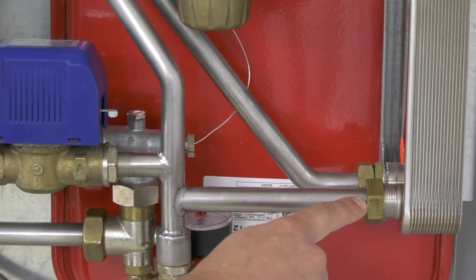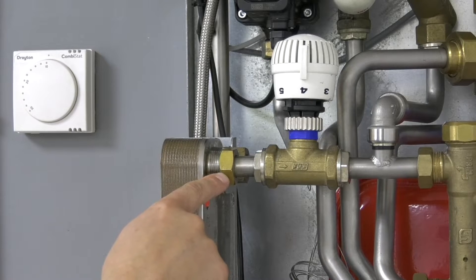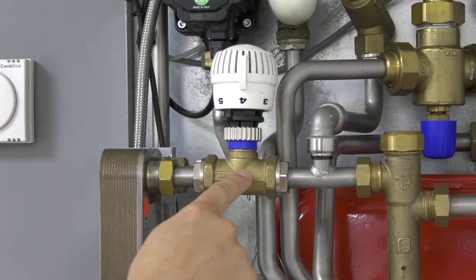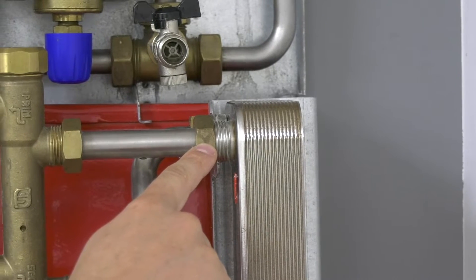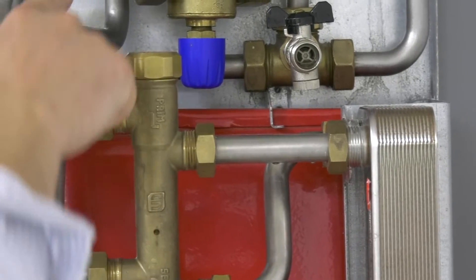At the top of the plate heat exchanger you have the heating primary outlet and the thermostatic valve teeing off to the return to the other side. At the top of the hot water plate heat exchanger you have the outlet through the proportional valve to the primary return.